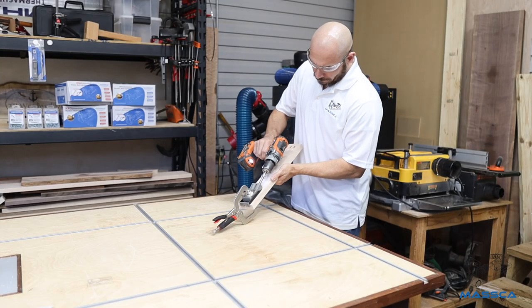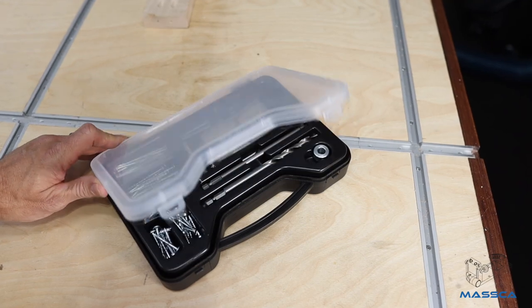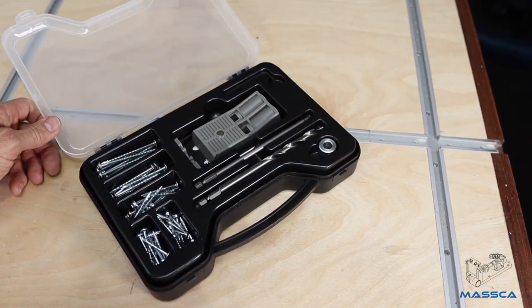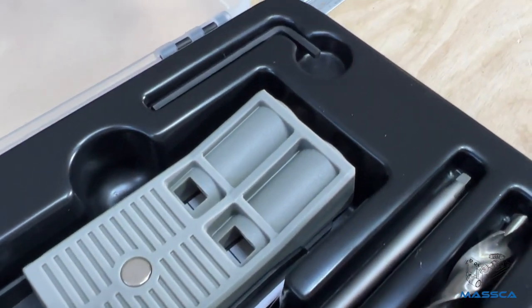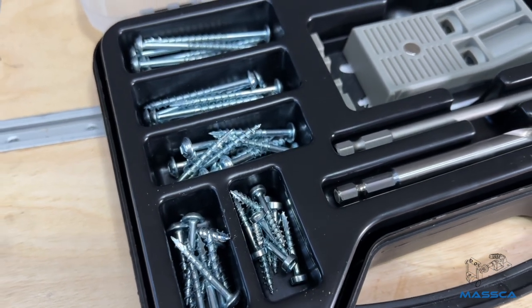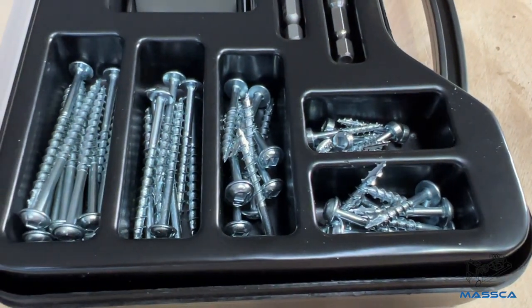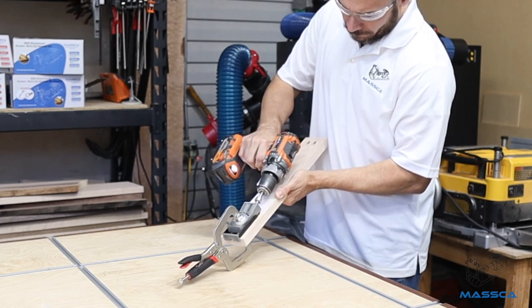The Masca Twin Pocket Hole Jig Kit makes getting started with woodworking easier than ever. This box comes with all the essentials you need to get started with pocket hole joinery. This set comes complete with a twin jig, drill bit, stop collar, and a hex key. This set also includes 50 of the most commonly used pocket hole screws, making it an ideal kit for beginners and pros. No matter your skill level, the Masca Twin Jig Kit is right for you.